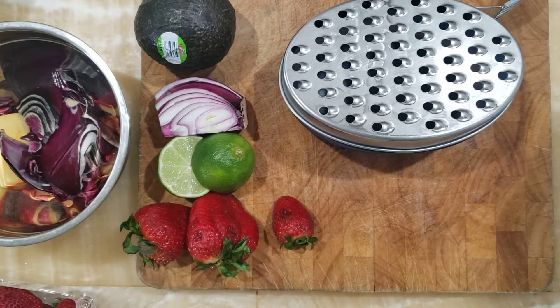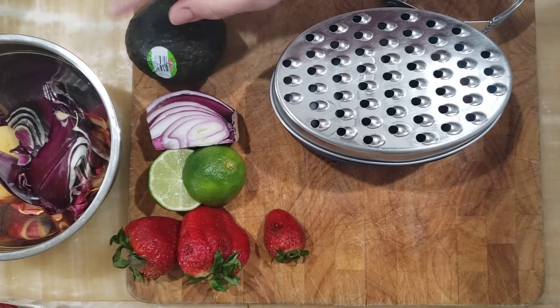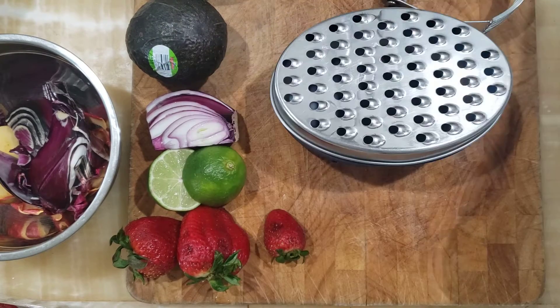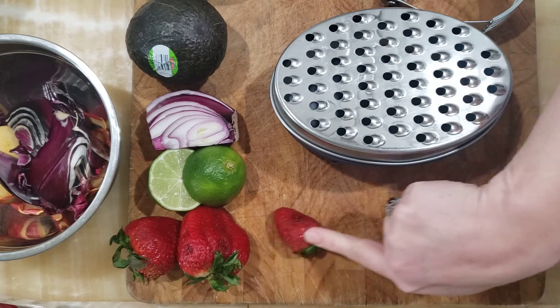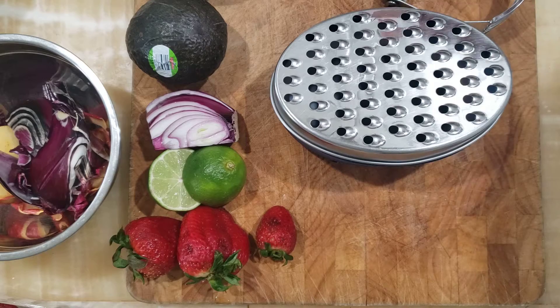Hey everybody! Today we're gonna make fresh guacamole. We're going to use two avocados, a little bit of red onion, some fresh lime juice, and for fun we're going to add a little bit of fresh strawberry. I have some that I need to use up so I figured why not.